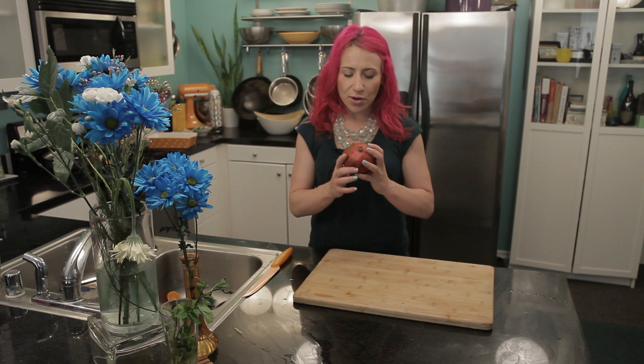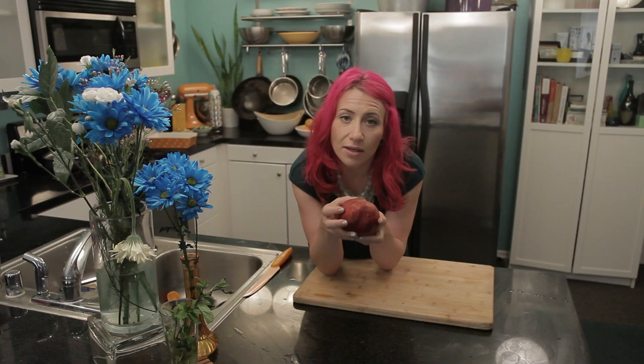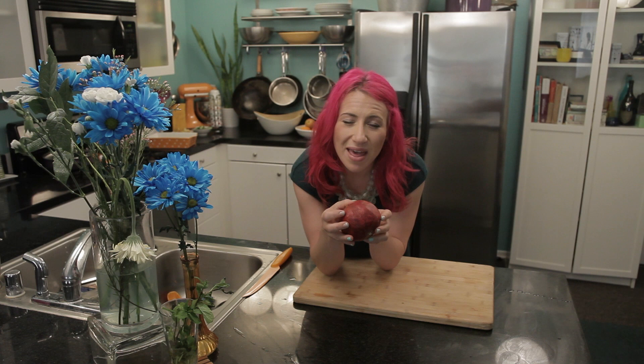To get started, you'll want to check the color of your pomegranate. Choose pomegranates that are dark or deep and bright red in color. If they're not ripe, they'll be a little pale red and they might even have some green on them.